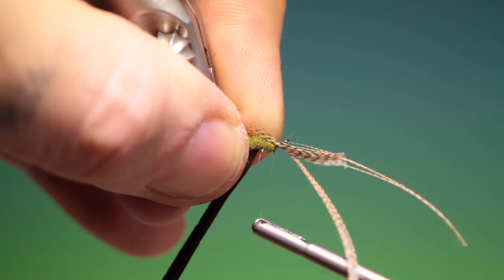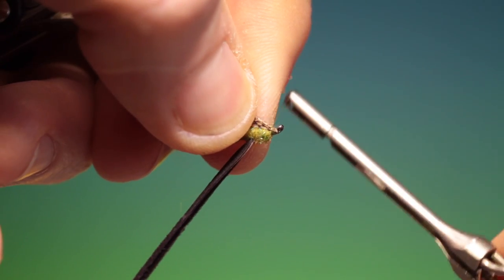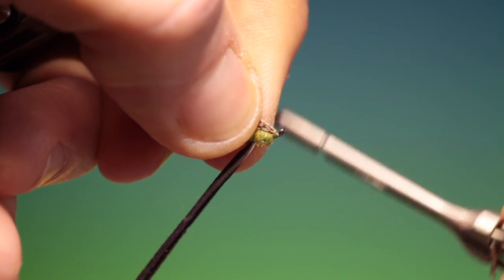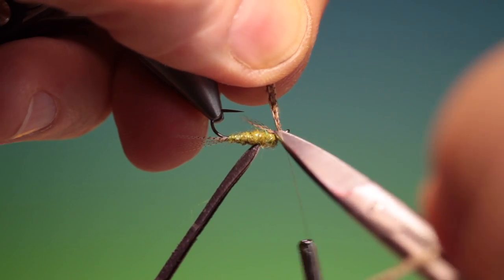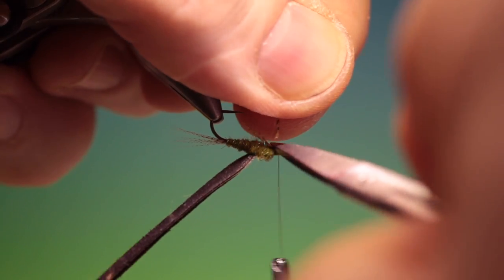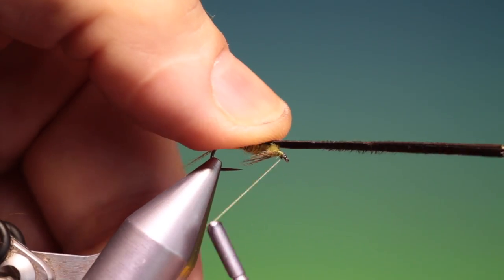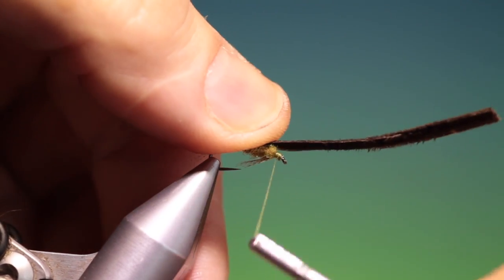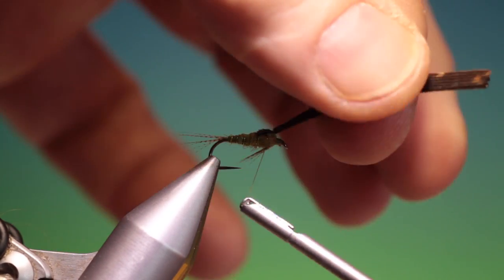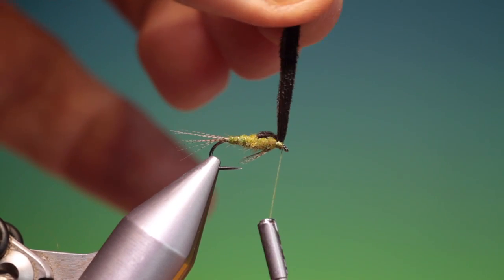We go back here, fold everything over, and we can lift all that and trim it off. That's good. We take our wing case, wind our thread back into the thorax, wing case over — that's good. Go back down there.